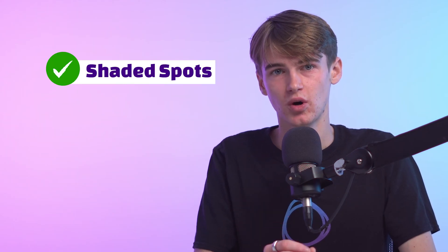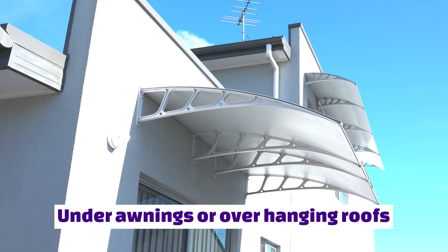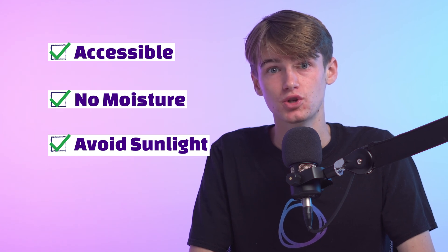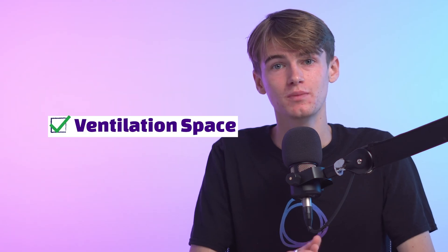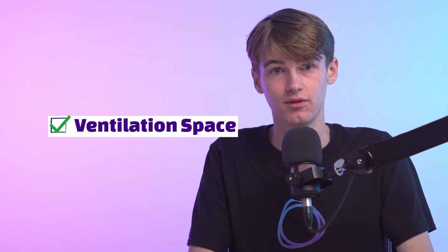In summary, choose a shaded or cool spot as the preferred string inverter installation location. For example, placing the inverter under an awning or overhanging roof will allow more protection from direct sunlight and rain. Keeping your inverter from being exposed to direct weather ensures the longevity of your system. Make sure that it's in an accessible location, with no sources of moisture nearby, avoiding sunlight as much as possible, and mounted in an area that avoids adverse weather conditions. There should also be ventilation space of at least 150 millimetres beside, above, and below the inverter unit.